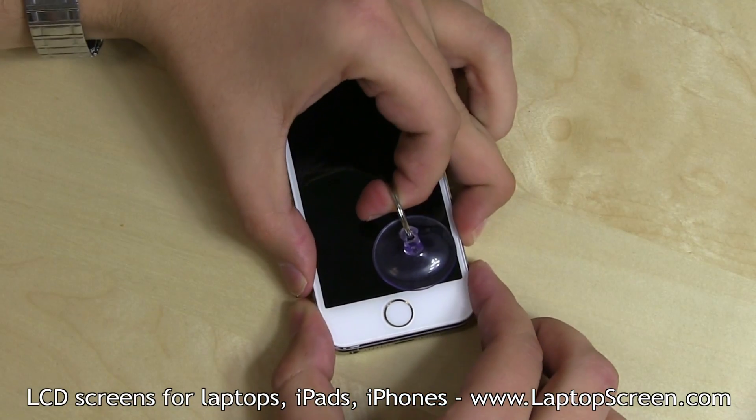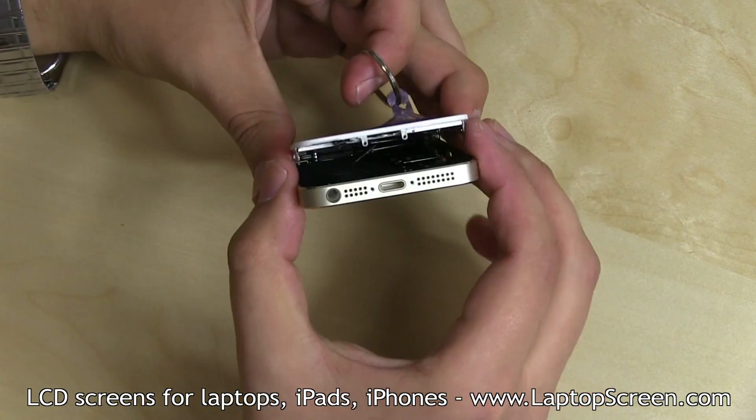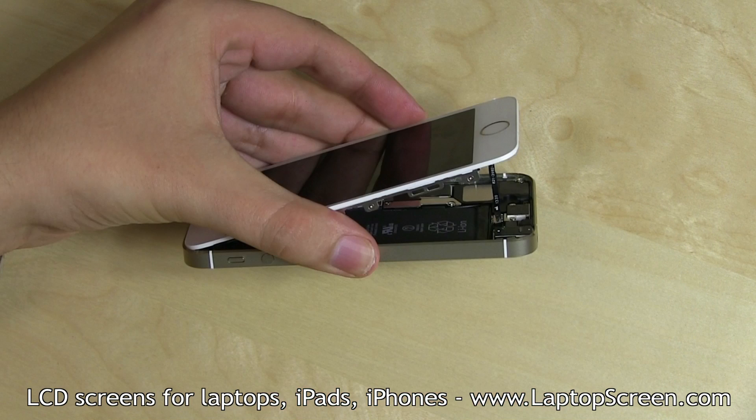Using a suction cup, start opening the front assembly from the bottom edge. Do not open it past 2 inches, as the fingerprint sensor cable still needs to be disconnected.